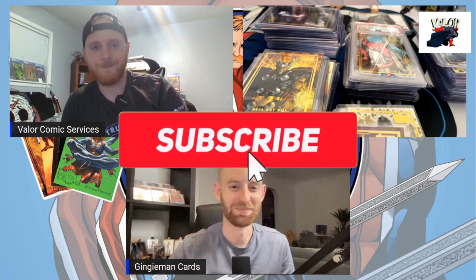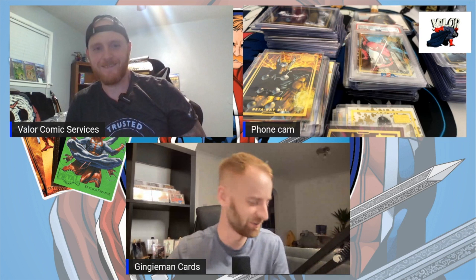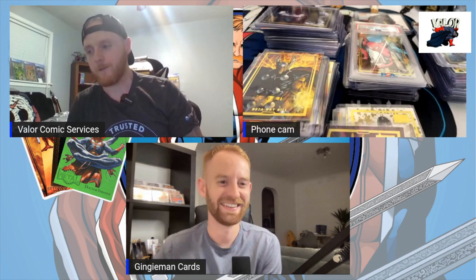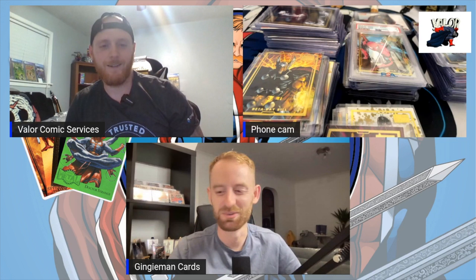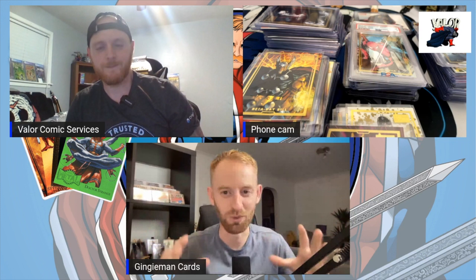Welcome back to another episode of Marvel card collecting and investing. Today we've finally got together with Valor Comics. We're very honored to make this video — we've been talking about it for a month or two. We're both dads so we're always trying to fit things around our schedules, but we finally made it. We're going to be talking about some beautiful cards very close to both our hearts.